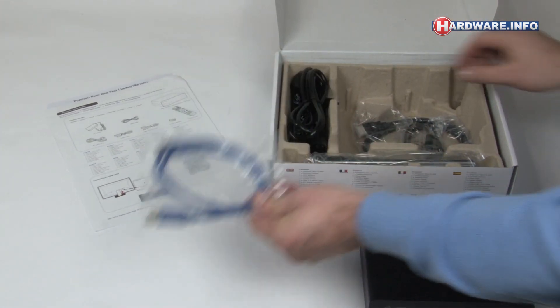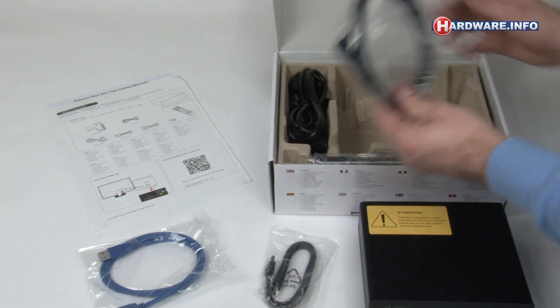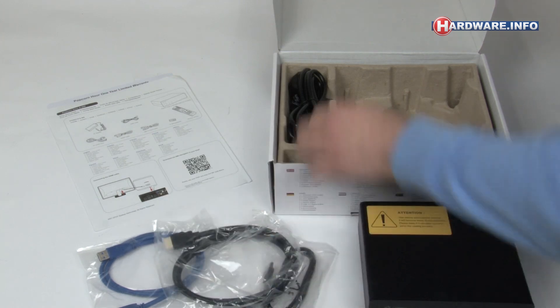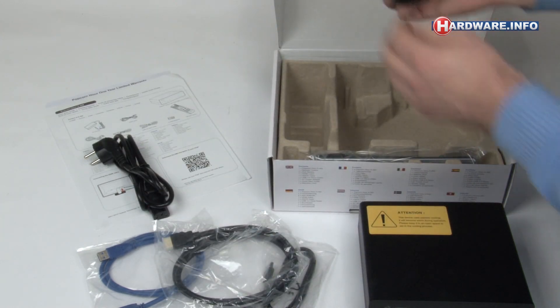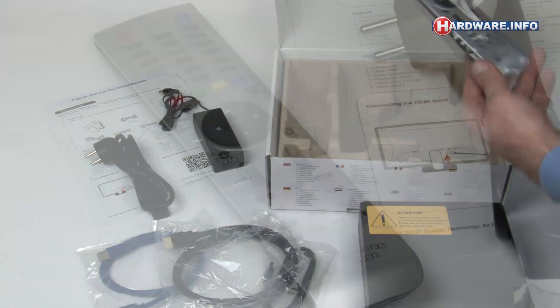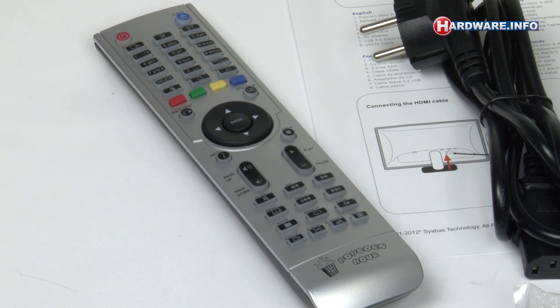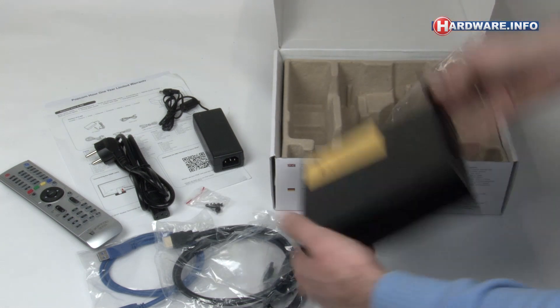A USB 3 cable is included, an eSATA cable, an HDMI cable, the power cord, an adapter, and finally the remote. There's a tiny key included as well, and this you use to unlock the hard disk tray.